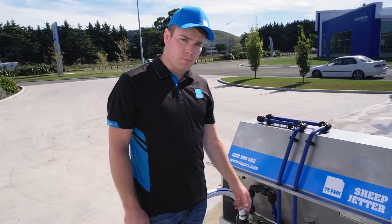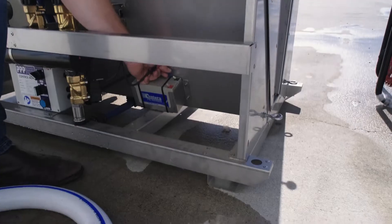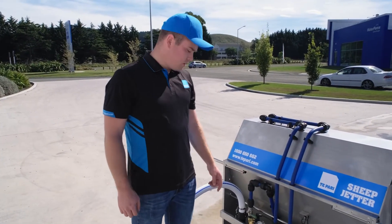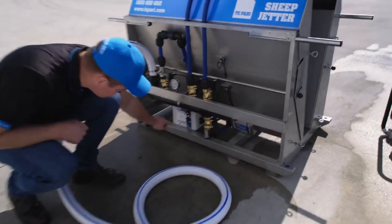The sheep jetter comes with its own 12-volt battery, which you'll need to connect for the power to run the electrics. Once you have the power connected, you can then turn the jetter on using the main on/off switch.